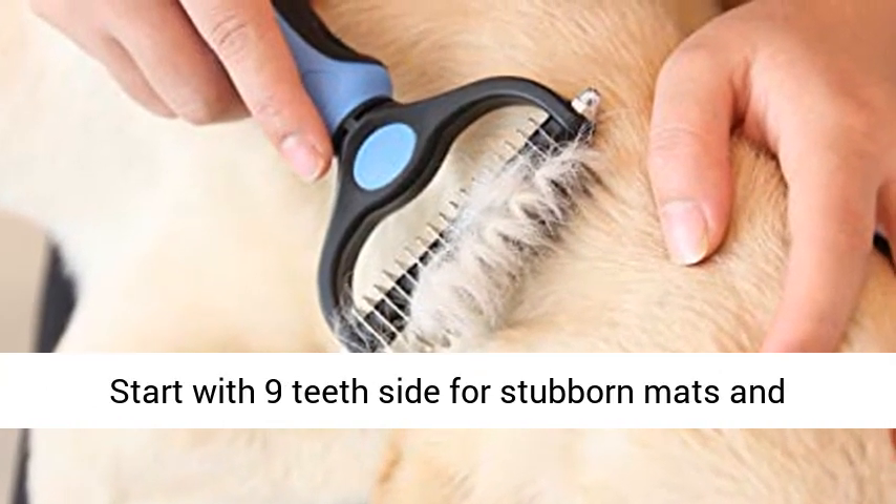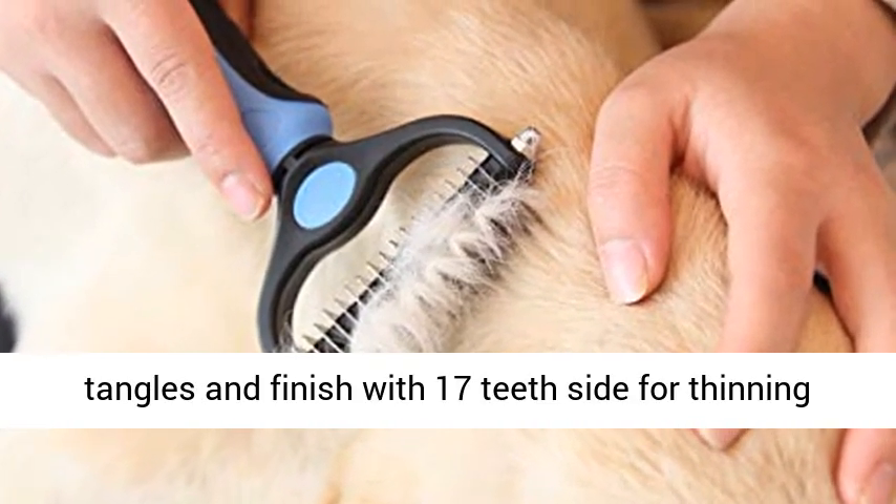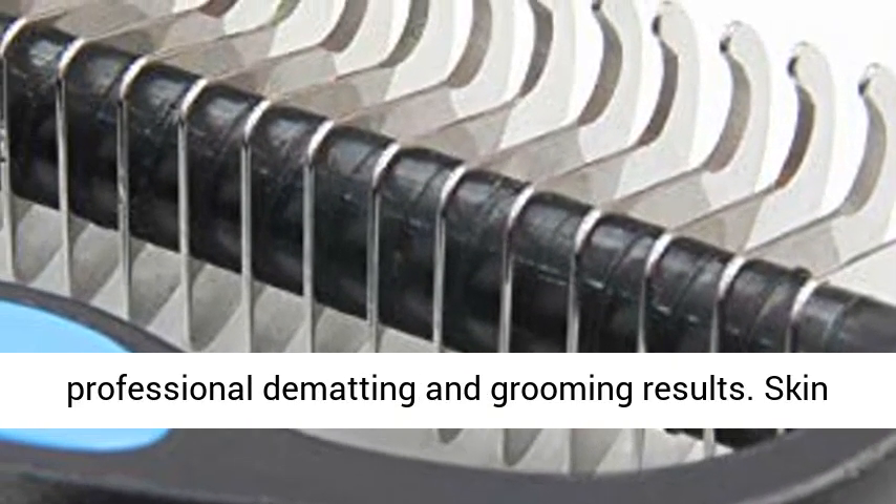Dual-sided design: start with the 9-teeth side for stubborn mats and tangles, and finish with the 17-teeth side for thinning and deshedding. Achieve faster and more professional dematting and grooming results.